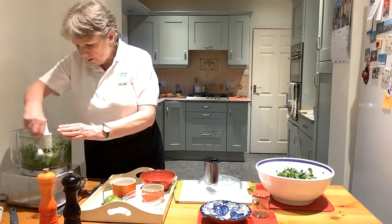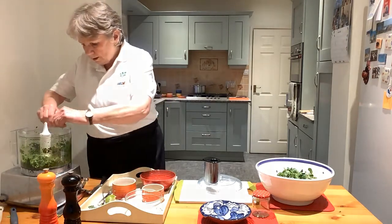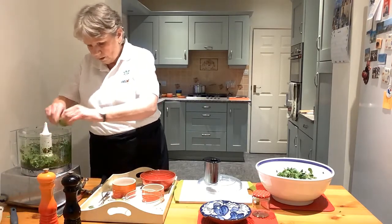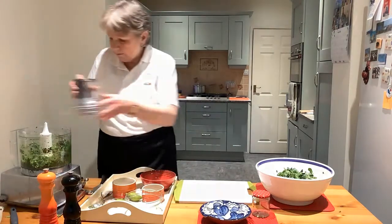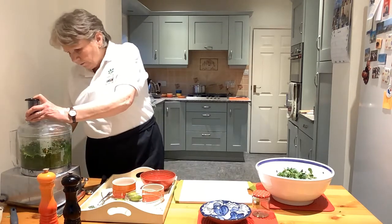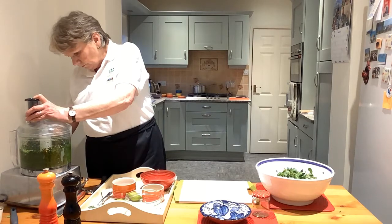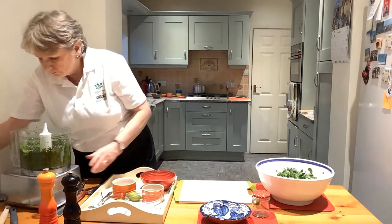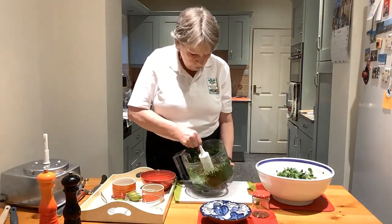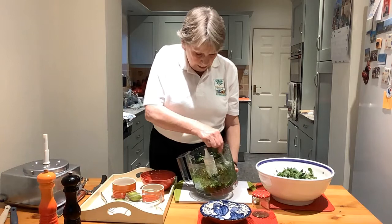No cooking involved with this at all. Just going to put a little bit more lime juice in there. There we have a very quick, very simple watercress chutney. Now it will look very dry, which is absolutely fine — that's how you want it.